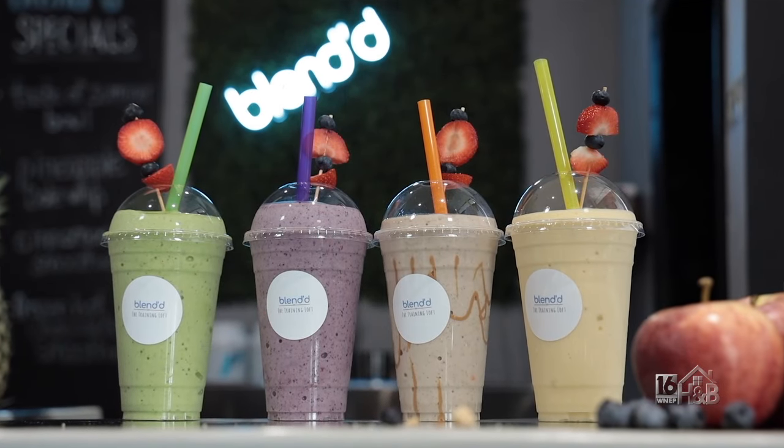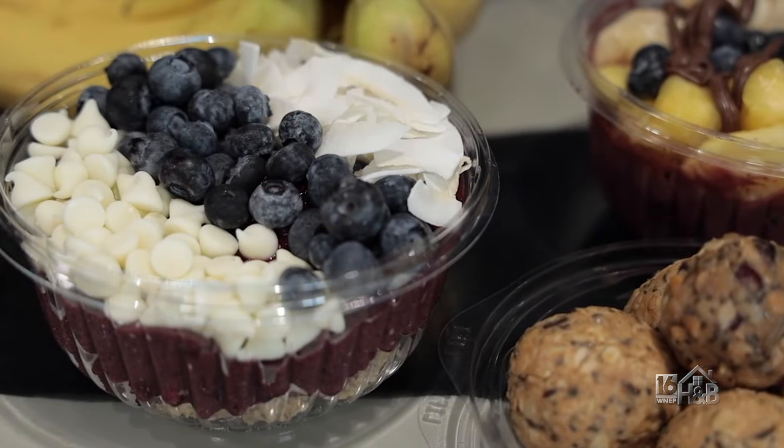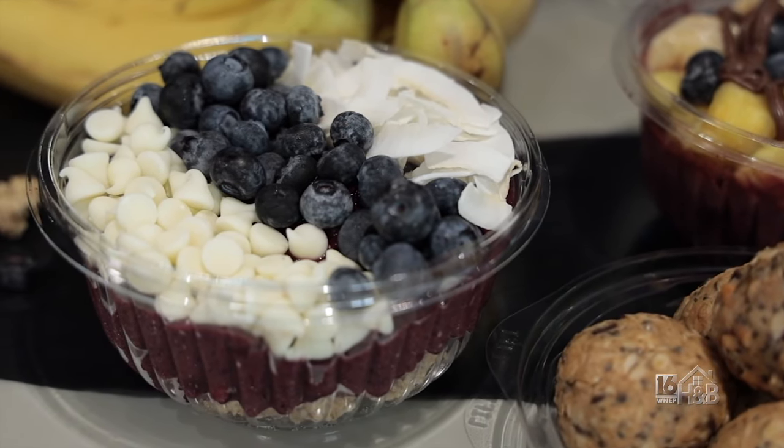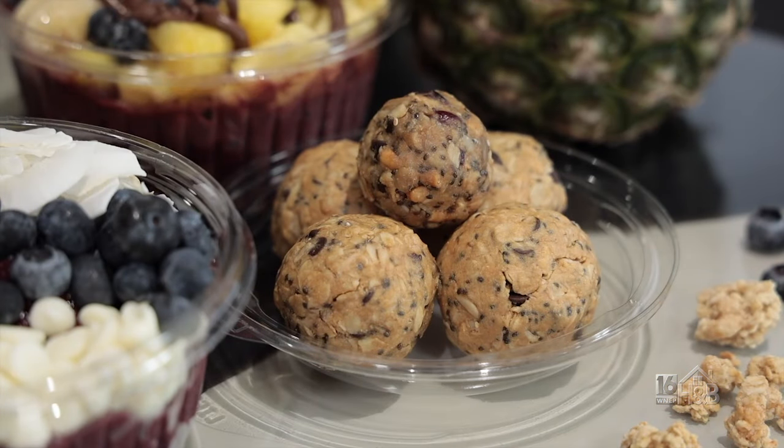Preparing a quick, delicious, healthy snack can sometimes be daunting — you have to buy all the ingredients and chop everything up. But here at Blended at the Training Loft in Clark Summit, they make it very easy for you.